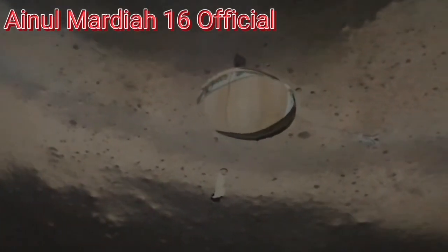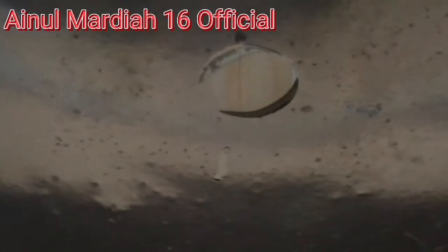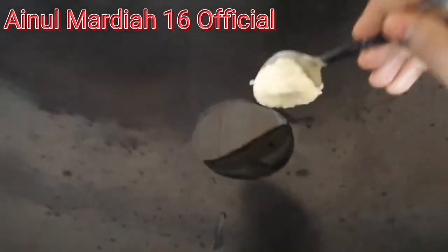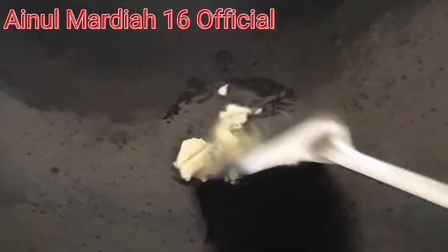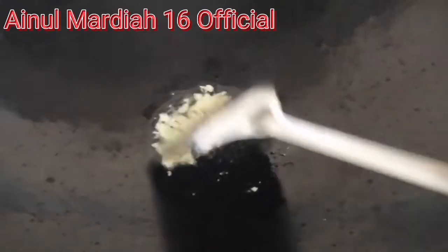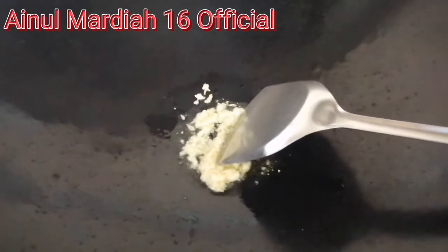Disini saya sudah panaskan sedikit minyak untuk menumis sayurnya. Sekarang ini sudah panas, jadi pertama kita akan masukkan bawang putih yang sudah dihaluskan. Gunakan api kecil karena bawang putih kalau digoreng cepat hangus.